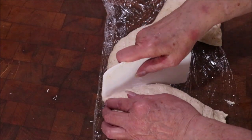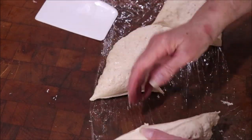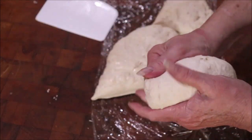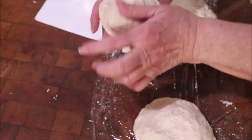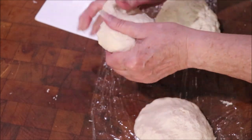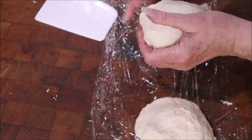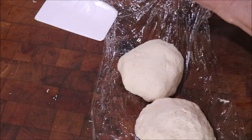This is the prepping video, and then y'all will see us actually making our pizzas in the next video. I hope y'all can see what I'm doing — I'm just rolling the dough around, working it just a little bit, then I'm going to oil it so it won't dry out while we get ready to use it.